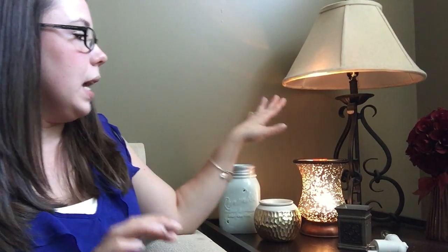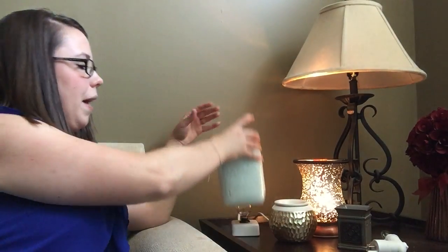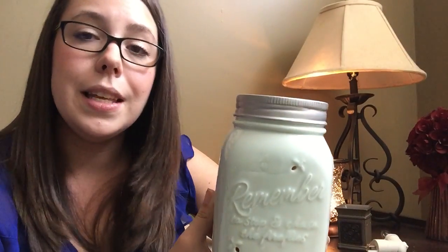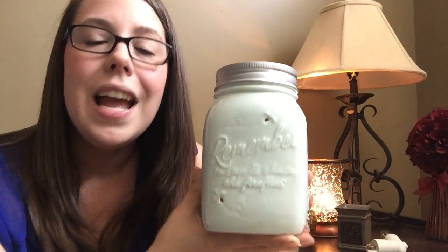If your scent is in its liquid state in the warmer, you can take a cotton ball, tissue, or paper towel and it'll soak it right up. I also want to show you our Chasing Fireflies warmer — it's our most popular. It's a sea foam greenish blue when it's off, and when you turn it on it glows with little fireflies all over it. Our company is very much about keeping things simple, authentic, and chasing childlike wonder — our warmer says 'remember to stop and chase the fireflies.' If you have any questions about our wax or warmers, please feel free to send me a message or comment below.